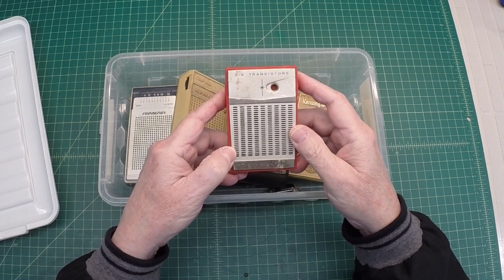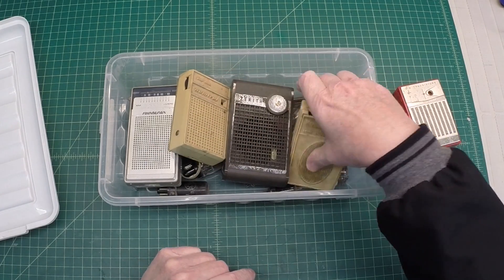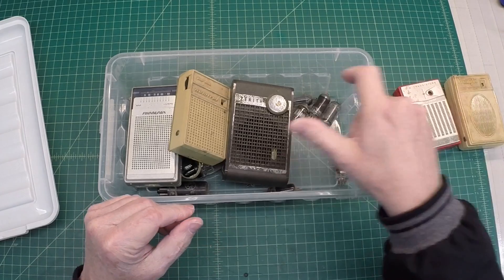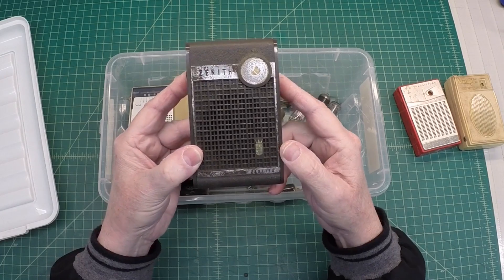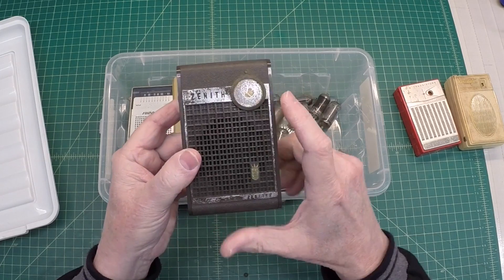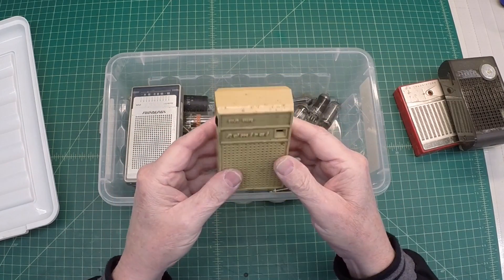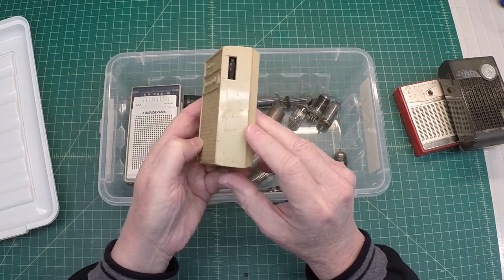You got a little six transistor Continental, a seven transistor Kensington, a Zenith all transistor — looks like Zenith or something. It's not in bad shape, a little bit of rust here. Would be interesting to open that up and see what we've got. Something loose in this one and a broken case there. A little Admiral, solid state.